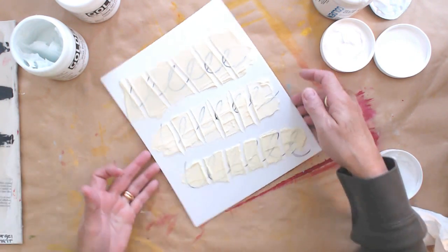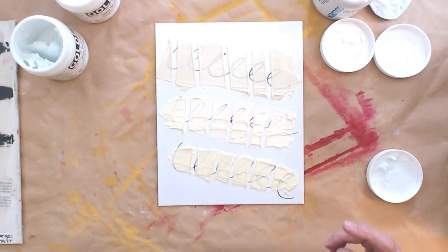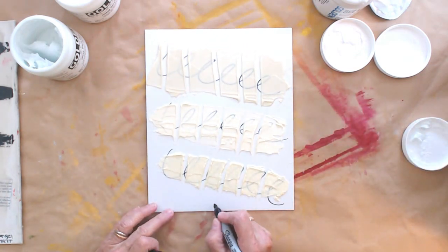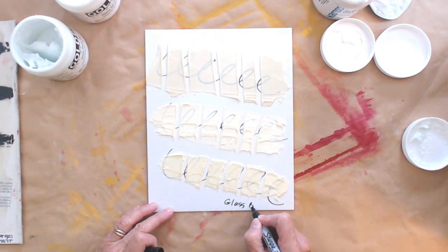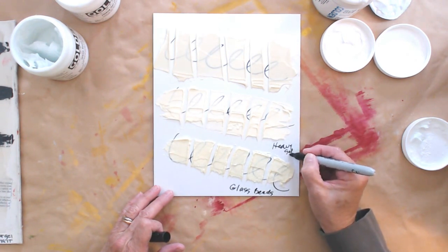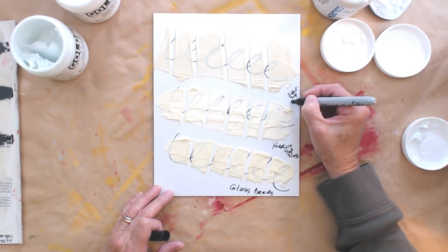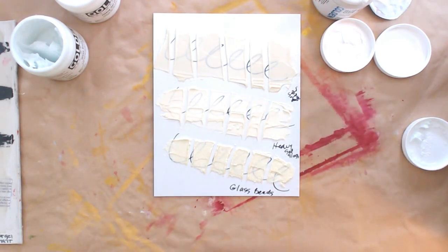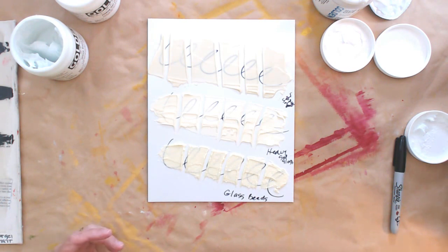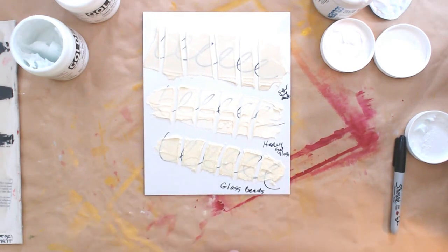So there's my sample board — soft gel matte, glass beads, heavy gel gloss. Always be sure that you label your boards, and label them before you put the gel down, not after like I'm doing. That way you always know what you're working with, and these sample boards will really help you in the long run keeping a handle on everything and all the surfaces.